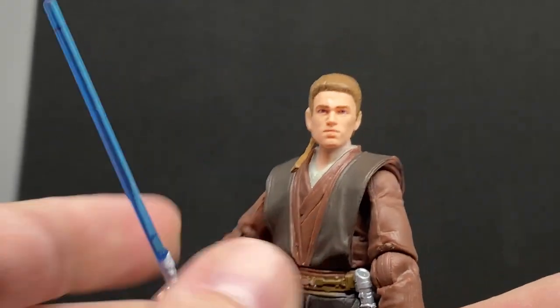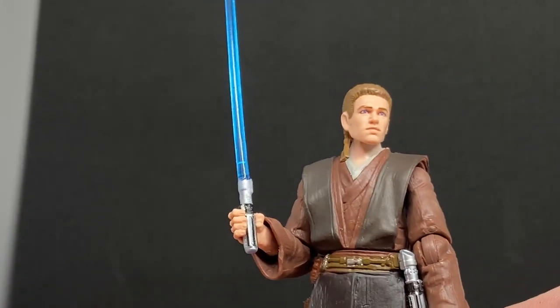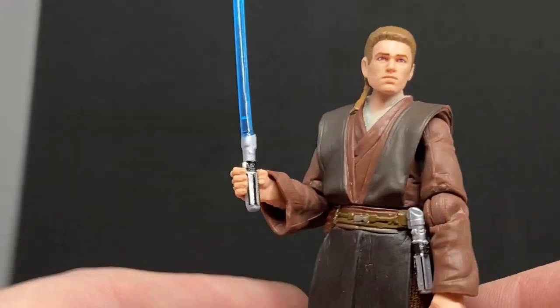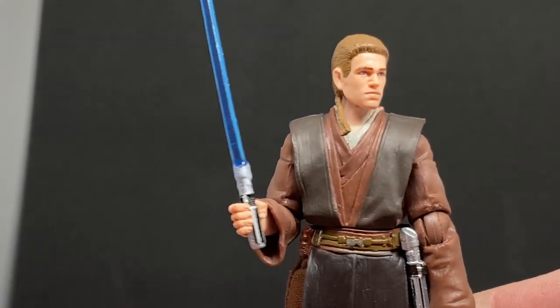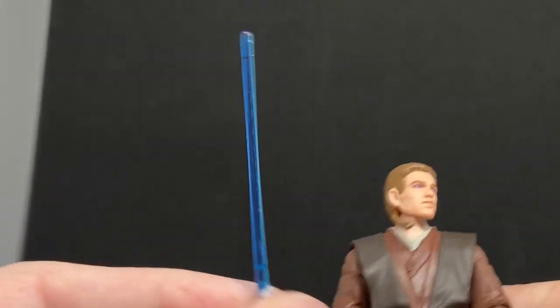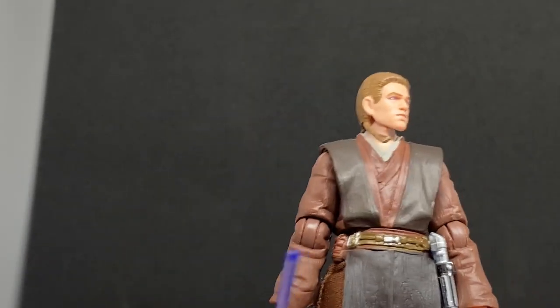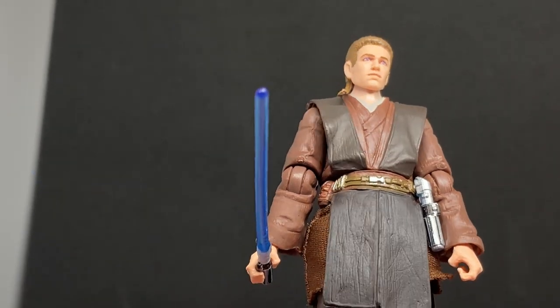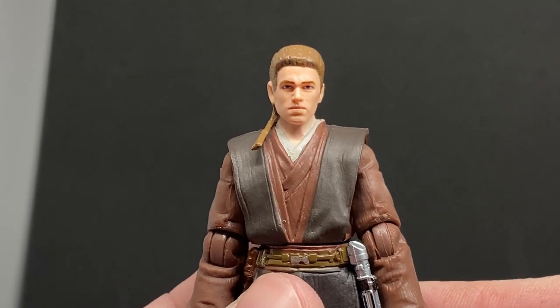I'd love to get a new Episode 3 Anakin — that would be fantastic. They did do the quote-unquote Darth Vader from very early in the Vintage Collection back in 2010, but we haven't seen a really good Revenge of the Sith Anakin since. This one looks really nice though. I don't have the original at hand to compare colors, but I dare say the browns on the robes are pretty similar — the main difference is really just the face with the photoreal paint apps.